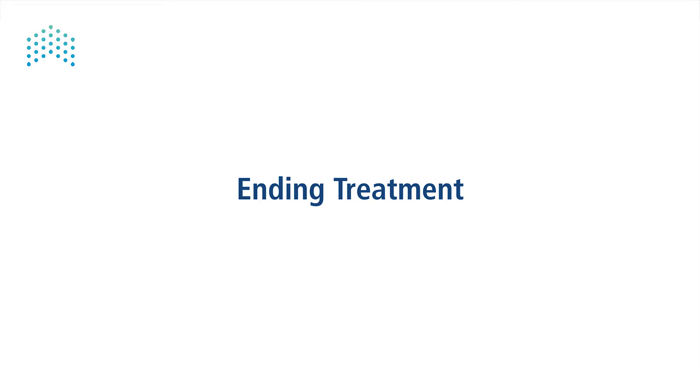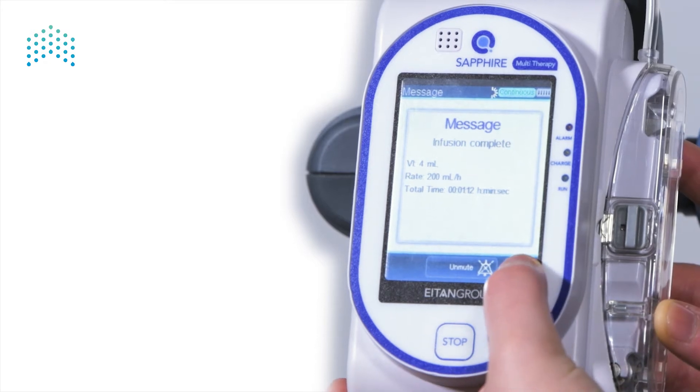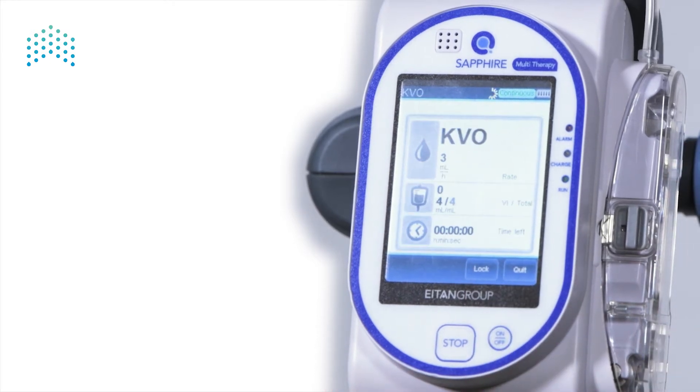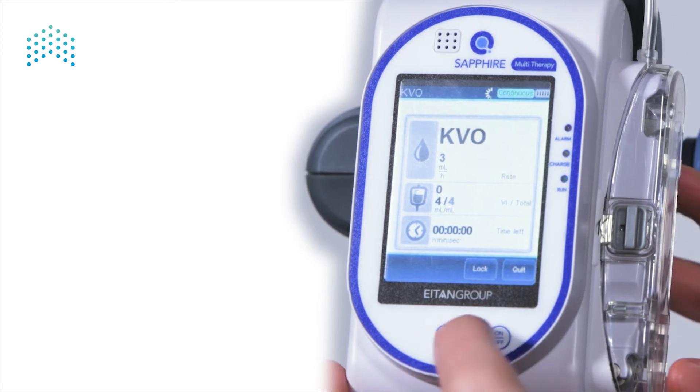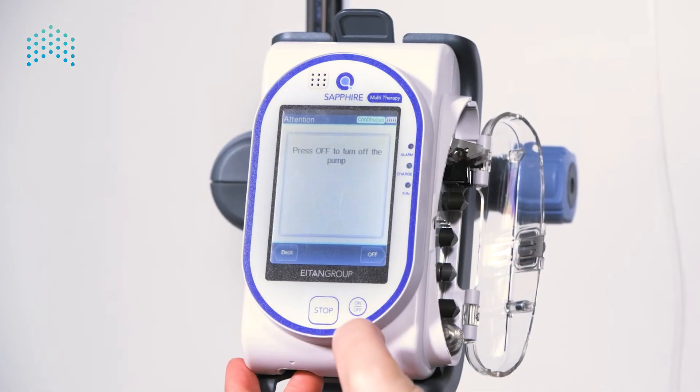Ending the treatment: wait for the infusion to end. The pump beeps, signaling the completion of the infusion. Press OK to dismiss the message. If the pump is set to deliver KVO, press STOP to end the KVO. The pump can be turned off now.